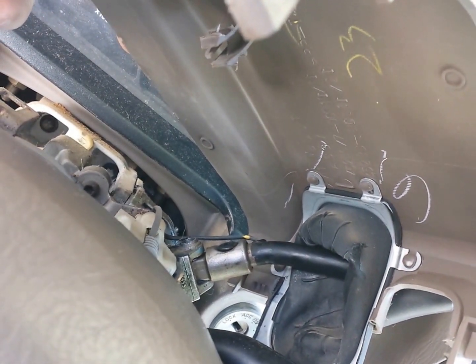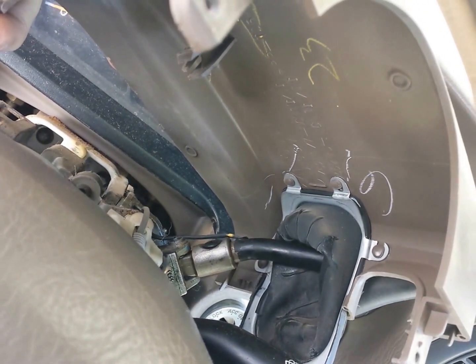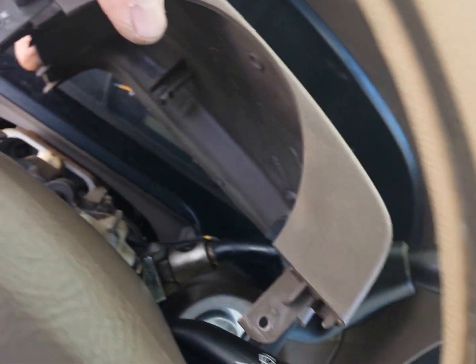It has fasteners on there that look to be secured on there permanently. If we take off this handle — and I don't know how to do that at this point in time — we should be able to slip that rubber cap off.